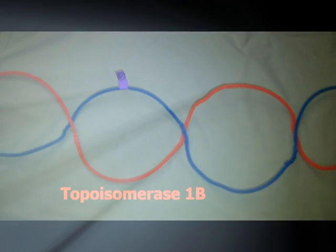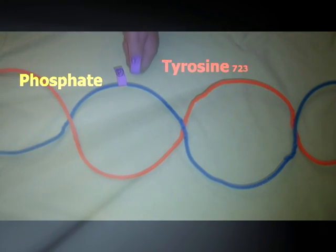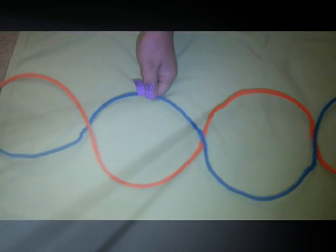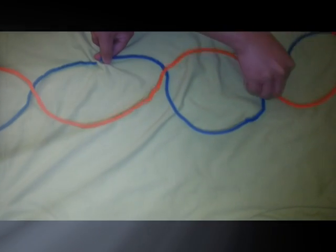Topoisomerase 1B can cut both positive and negative supercoils. The tyrosine side on Topoisomerase 1B attacks the phosphate on one of the strands of DNA, rotates one side of the DNA completely, reducing one twist, then reattaches the cut strand.